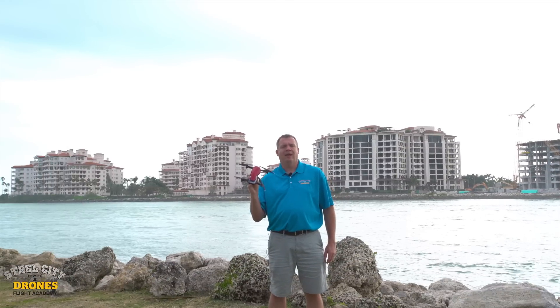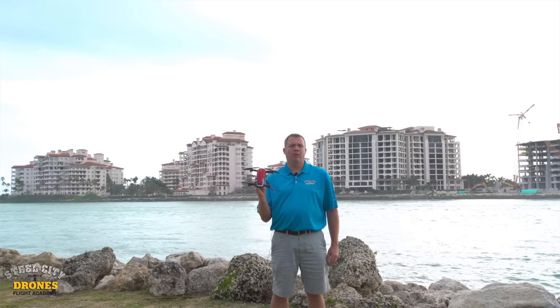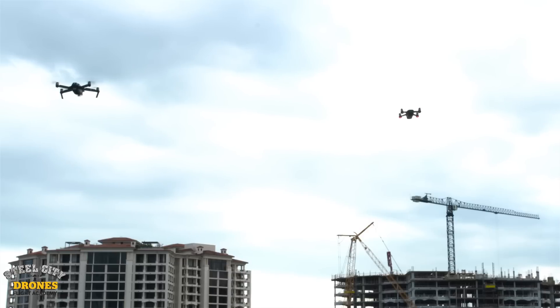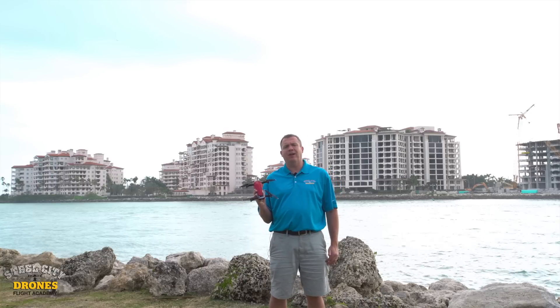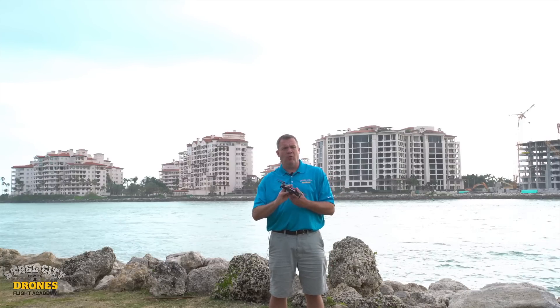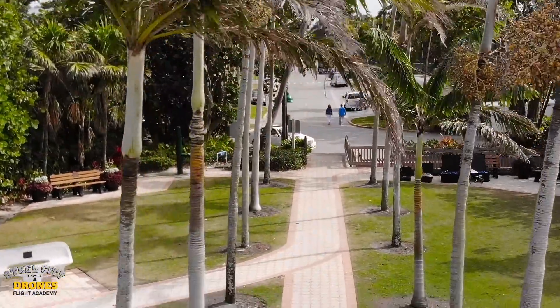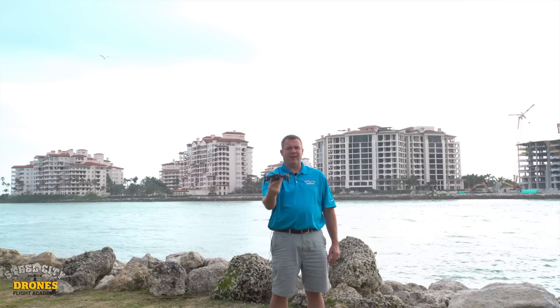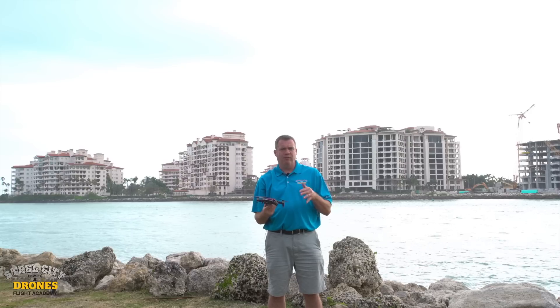For wind performance, I didn't see any noticeable difference between the Mavic Air and the Mavic Pro, and comparing it to the Spark I didn't see any difference either. Right now in Miami it's about five mile-an-hour winds with gusts maybe up to 10 miles an hour. During wind gusts, all three drones — the Mavic Pro, the Mavic Air, and the Spark — all dipped up and down in altitude a bit, probably as much as five feet, and that's just the nature of these drones.